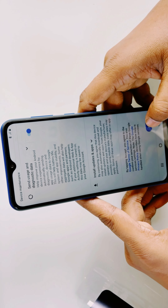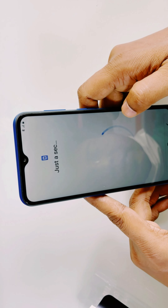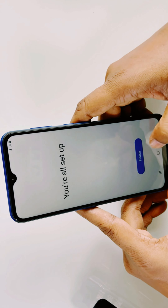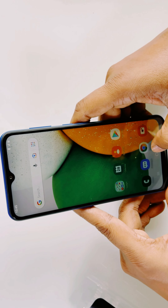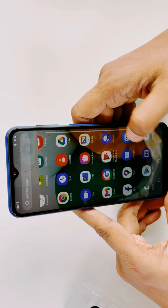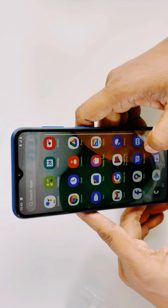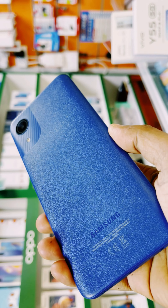It operates on Android 11 Go Edition. It has 2 GB RAM and 32 GB ROM, with expandable storage up to 128 GB. It has three card slots: two dedicated for SIM cards and the other one for a microSD card. The main rear camera is 8 megapixels and the front-facing camera is 5 megapixels.